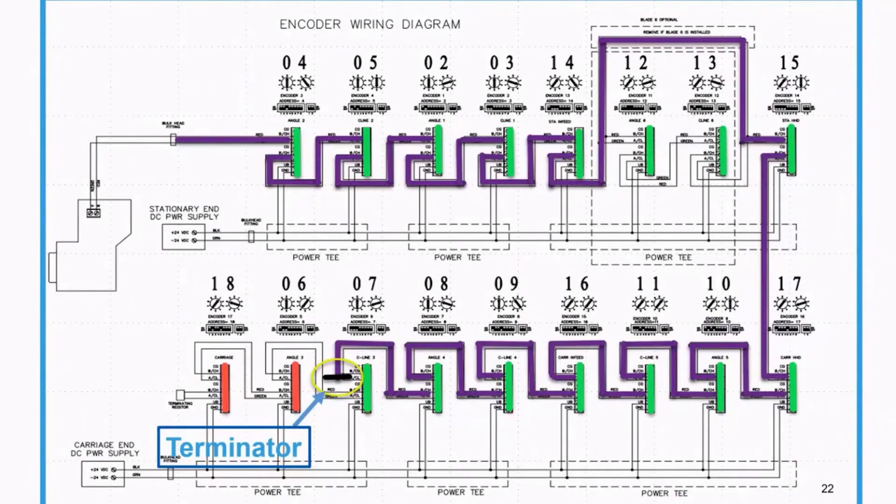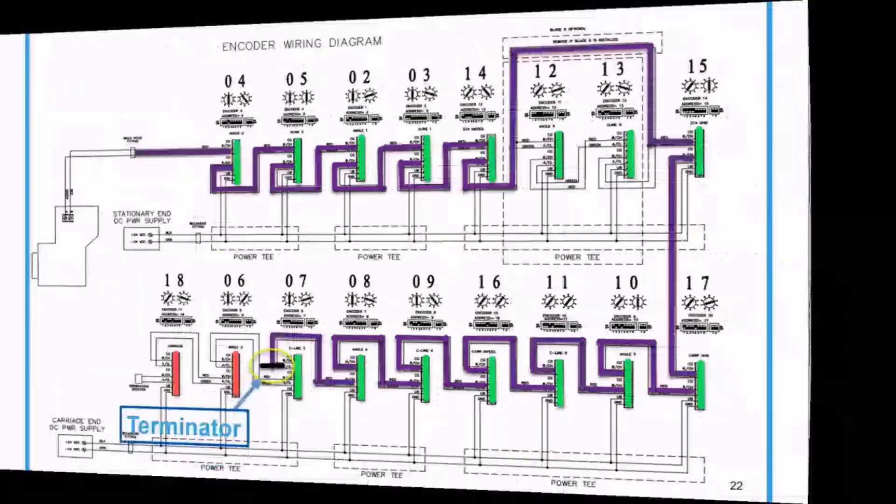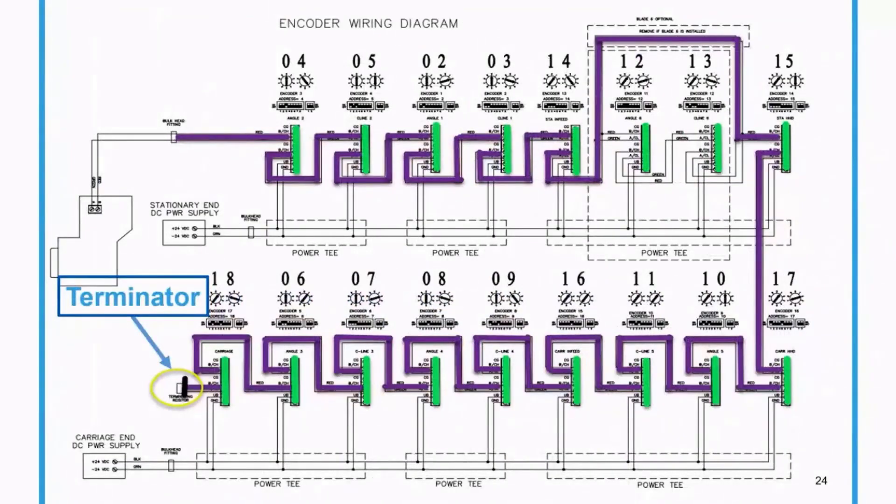We're doing pretty good — we're down to two encoders now after moving the terminator. Our problem at this point is one of these two encoders. What I found was one of the cables had pins that had gotten damaged — the cable going from angle 3 — and that was causing it to not let anything else work when the terminator was at the very end. When it's all fixed, the flow is consistent all the way through and the terminator is back at the end where we started. Now we're ready to get back into production.